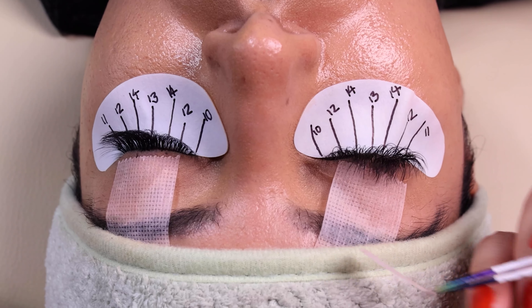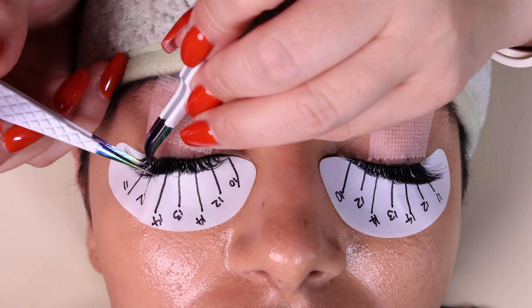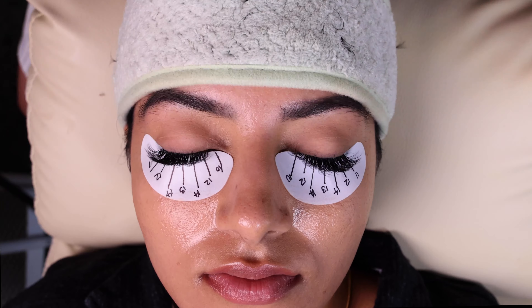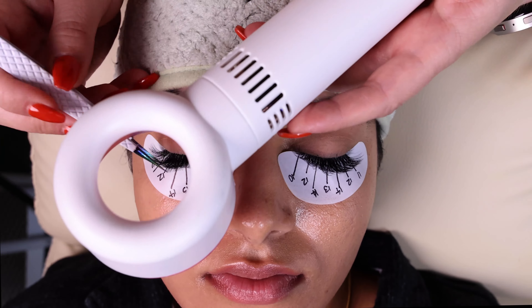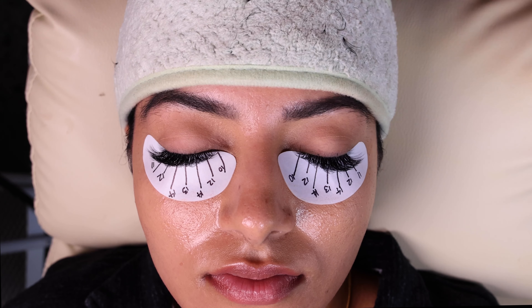When you finish, do a final check and make sure none of the lashes are stuck together. Brush them very well, dry them, and use the nanomister to help with the retention and to dry them properly.